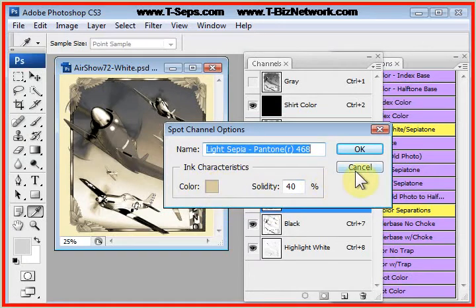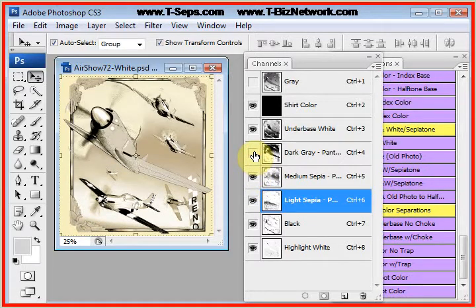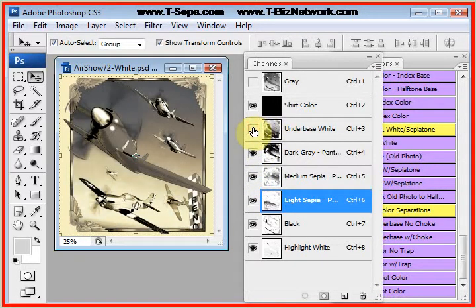That's the actual color it's looking for. The medium sepia is not bad. The gray I do need — the gray is the body of the plane. The underbase I do need. Although if you want to give it more of a vintage look on a natural shirt, you can turn off the underbase, turn off the highlight, and just let it be just like that. You have a lot of control.